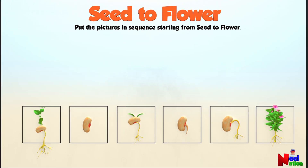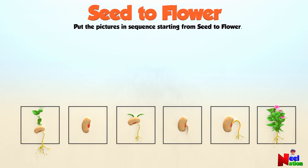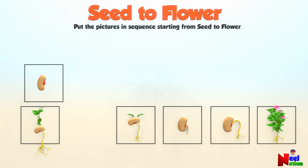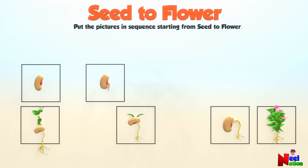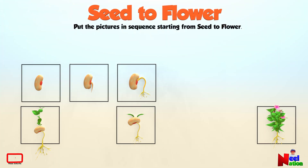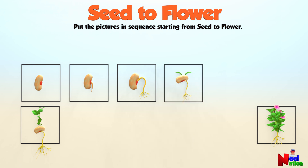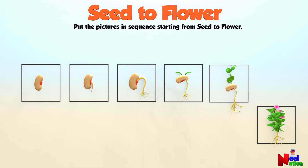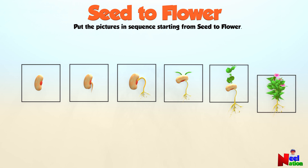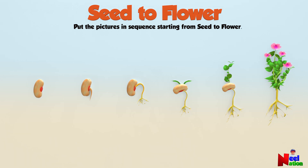Here are some pictures of seed germination but not in order. Can you arrange them in sequence, starting from seed to flower? Great — you did it! That's awesome!